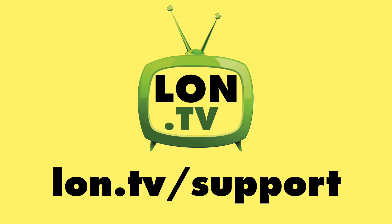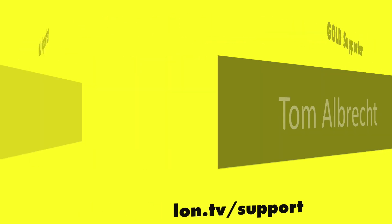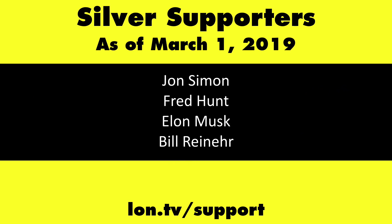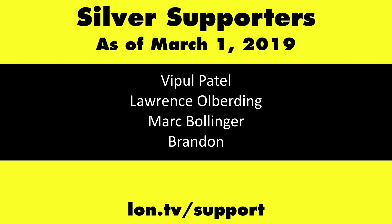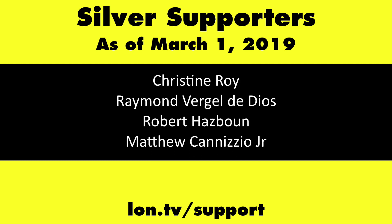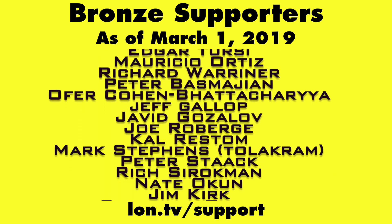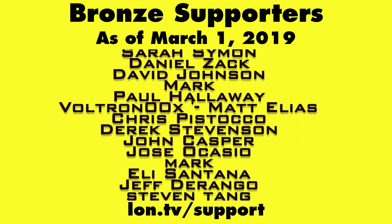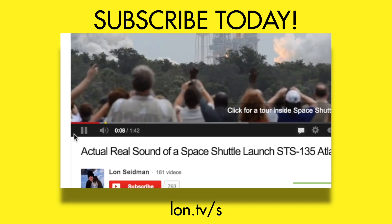Let me know what you thought down in the comments and we'll follow up if needed. Until next time, this is Lon Seidman. Thanks for watching. This channel is brought to you by the lon.tv supporters, including gold level supporters the Four Guys with Quarters podcast, Tom Albrecht, and Kalyan Kumar. If you want to help the channel, you can contribute as little as a dollar a month — head over to lon.tv/support to learn more. And don't forget to subscribe at lon.tv/s.